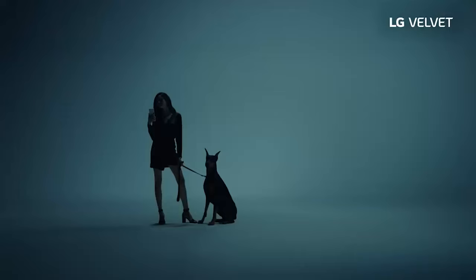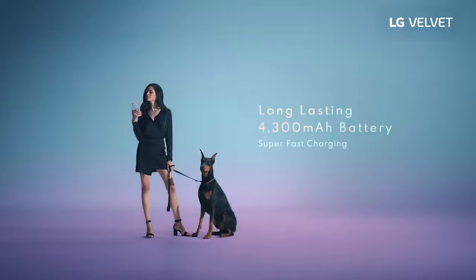The battery life is phenomenal — you can expect about 22 hours of video playback. For comparison, the OnePlus 8 got about 18 hours. This phone runs on a Snapdragon 765G with 6GB of RAM and 128GB of internal storage.